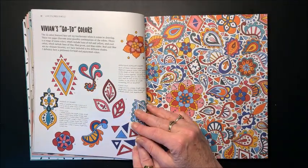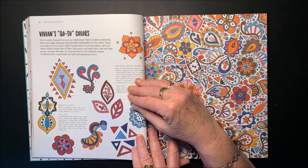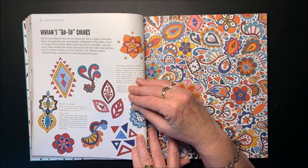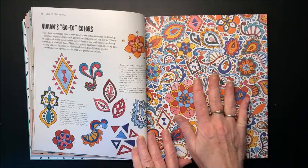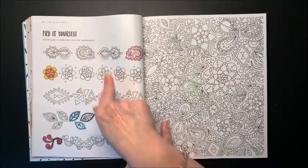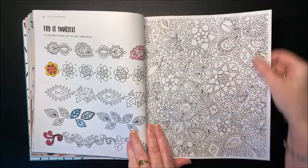Then her go-to colors. The 12 colors featured are her touchstones when it comes to drawing. These two pages illustrate some possible combinations. There is a range of warm colors, which include hues of red and yellow, and cool colors, which include hues of blue, blue-green, and blue-violet. Red and blue are her ultimate favorites, so she included a few different shades. She definitely has a preference for bold and pigmented colors. Here is a sample of a lot of colors she likes together, so you can get a lot of inspiration from that page — one busy page. Then you can try it yourself, using that page to create your own color combinations and apply it to a coloring page.